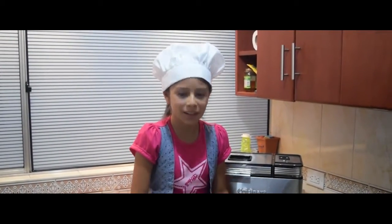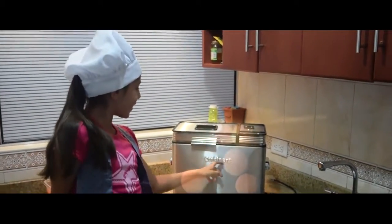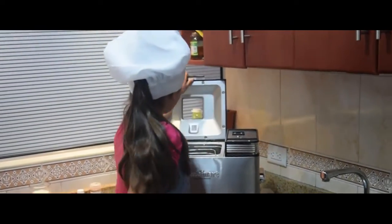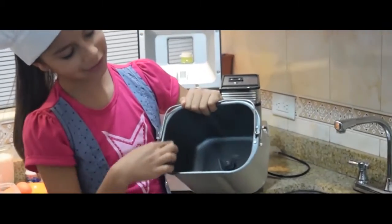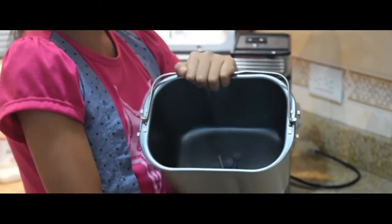It's very easy because I have this excellent machine. Its name is Prisoner. I say it's very easy because the machine has its container. This one works like a mold, and a mixer of the ingredients too.